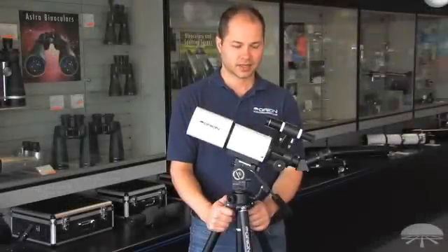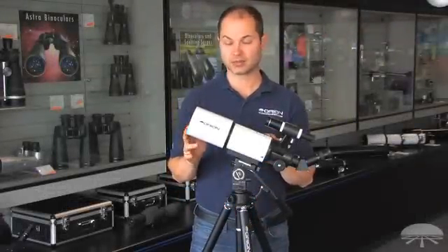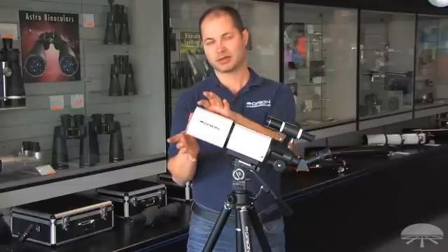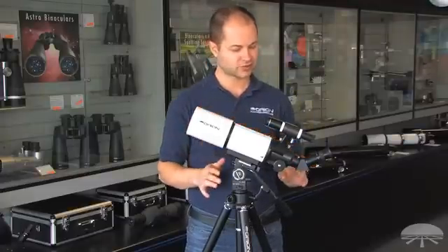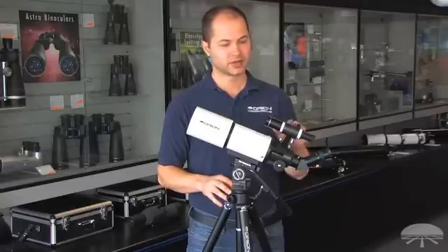Hi everyone, I'm Ken from Orion, and this is the SURE-280T, or Terrestrial Refractor Telescope. It's 80mm diameter, and it comes with a 45-degree correct image prism, two eyepieces — a 25 and a 10mm — and a 6x26 correct image finder.